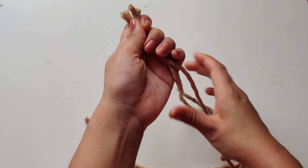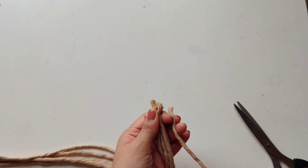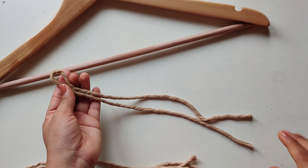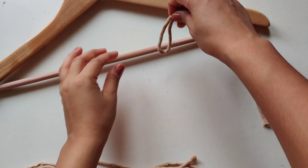Now we have to attach these 8 cords to a stick or hanger — you can use any stick or hanger. To attach them, use a lark's head knot. For that, you have to take a single cord and fold it equally. Now the joint portion is wrapped around your stick, just like this. Same process — I will attach the rest of the 7 cords.